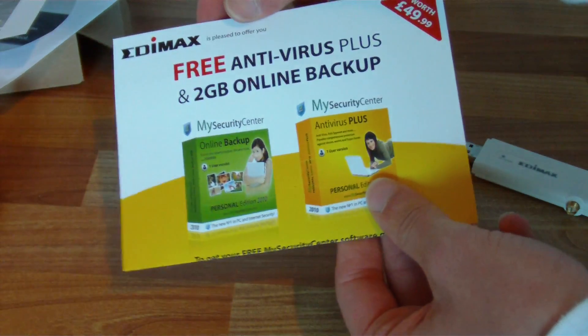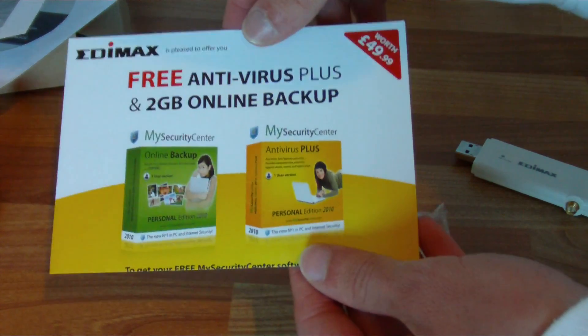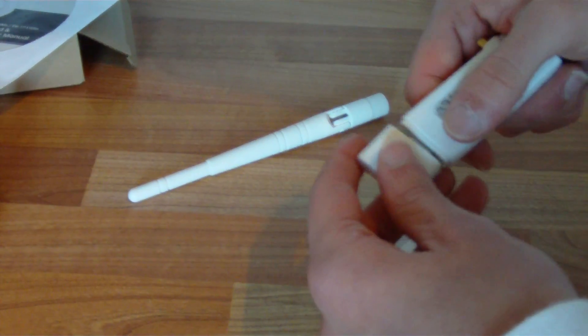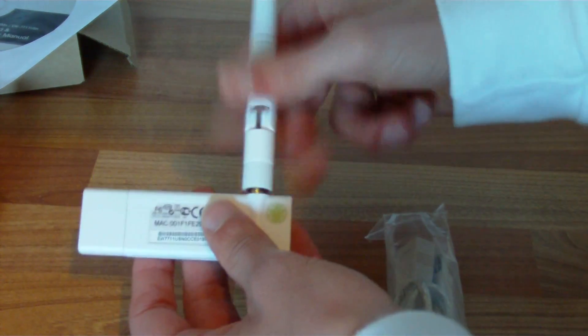There's also Antivirus Plus and 2GB online backup, worth £50. Of course, if you use Linux you don't have to worry about antivirus at all, so you save yourself £50 — or whatever the rest of it costs. I'll just bolt that antenna on there.